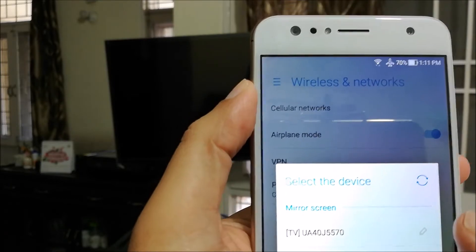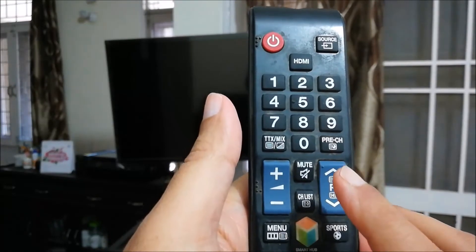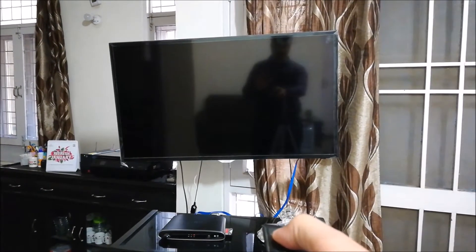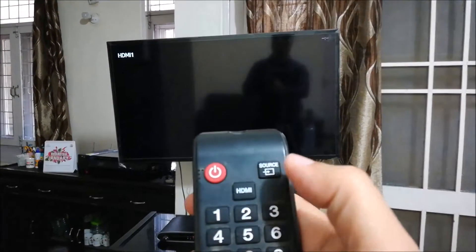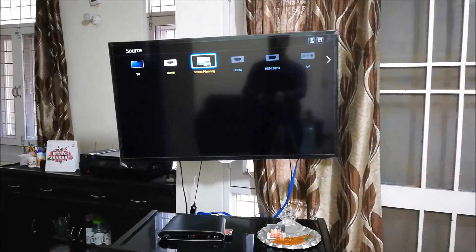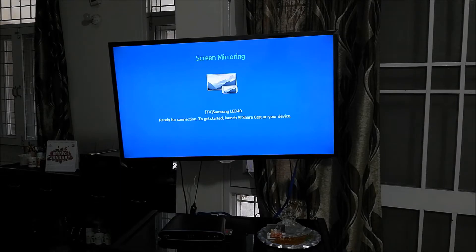But before that, I have to set up the TV in screen mirroring mode, so I'll take the TV remote. There are a lot of buttons here, but the ones we will use are the power and the source. I switch on the TV first, then press the source button. Once I press source, there will be an option called screen mirroring. Your smart TV might have a different option. Here it says 'Screen Mirroring — Samsung LED 40 — ready for connection. To get started, launch your AllShare Cast on your device.'